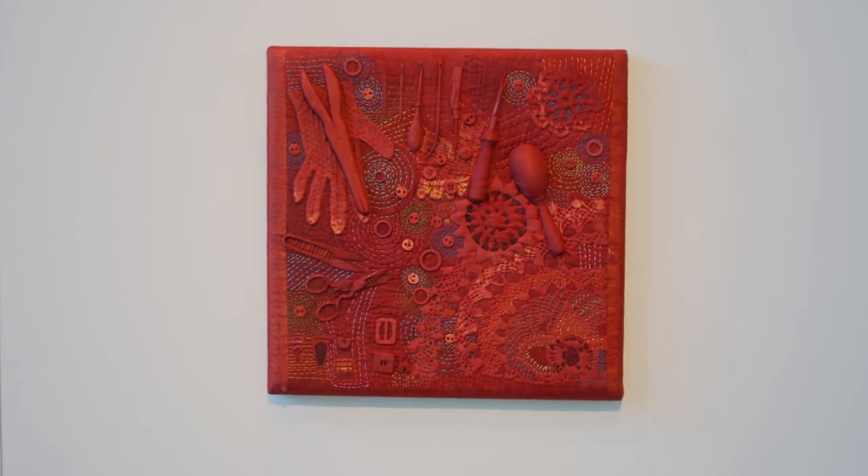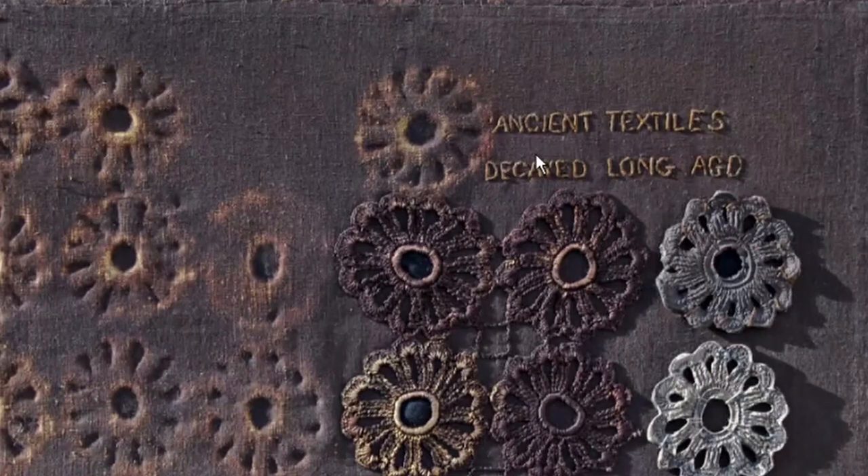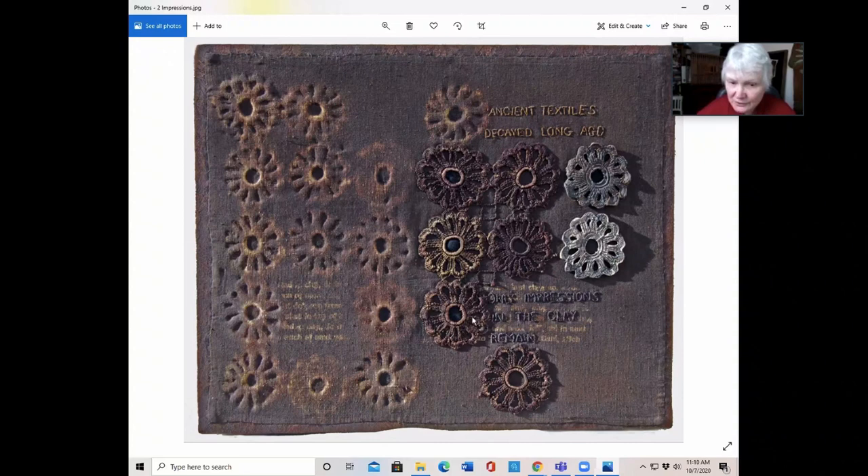You can basically fossilize them. And here we have one — it reads: ancient textiles decayed long ago. Only impressions in the clay remain. I have here pieces of crochet that I've dyed dark brown, and some of them I've put under the cloth to make these fossils. Some of them I've created in clay, because we know about ancient textiles mainly by the way they sometimes got pressed into clay — the textiles decayed, but you still have that impression.